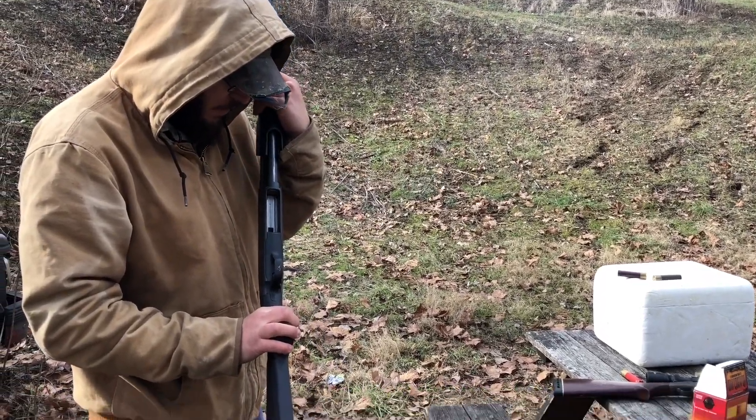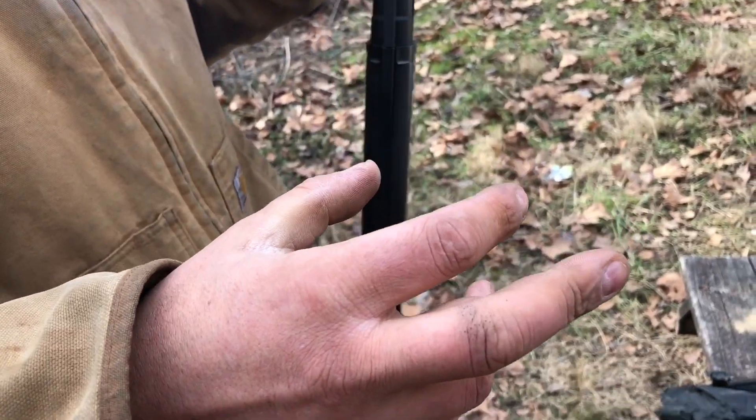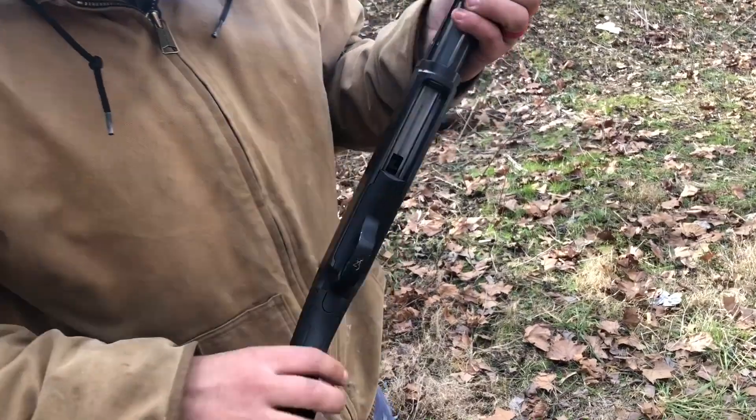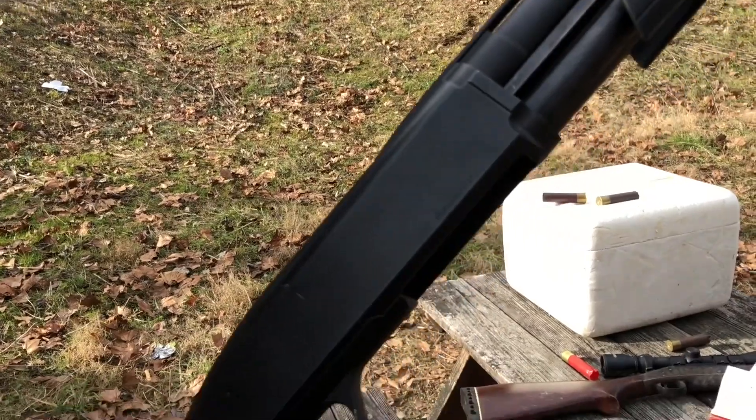That case just busted. Powder burn on the fingers. No Fiocchi hulls. There's pieces of brass rolling around on the inside — that just blew up in the gun. We'll take it apart and show you.